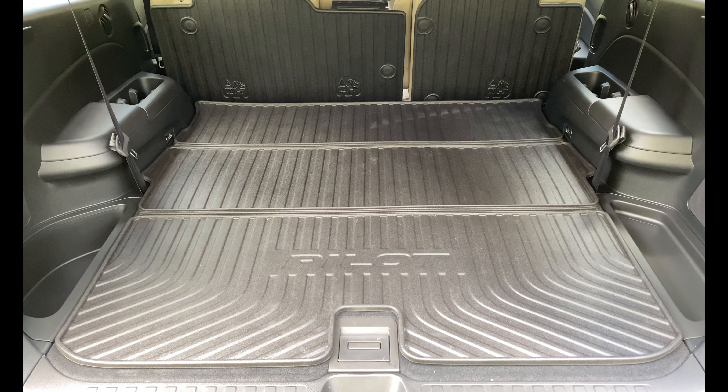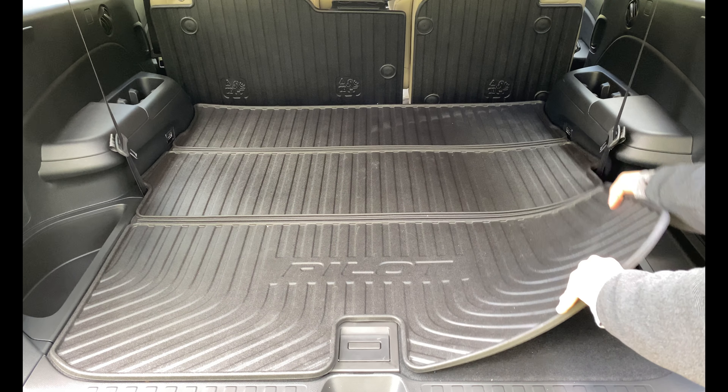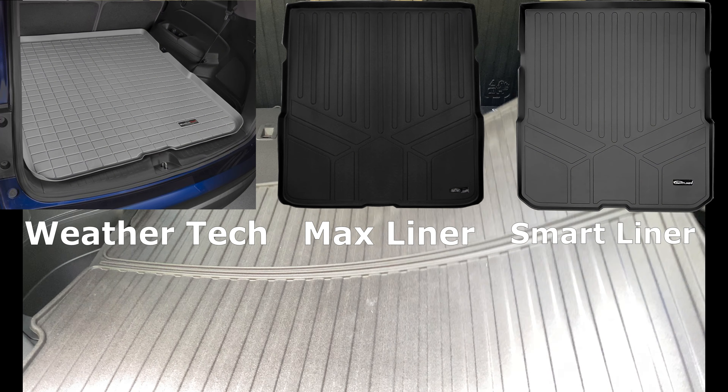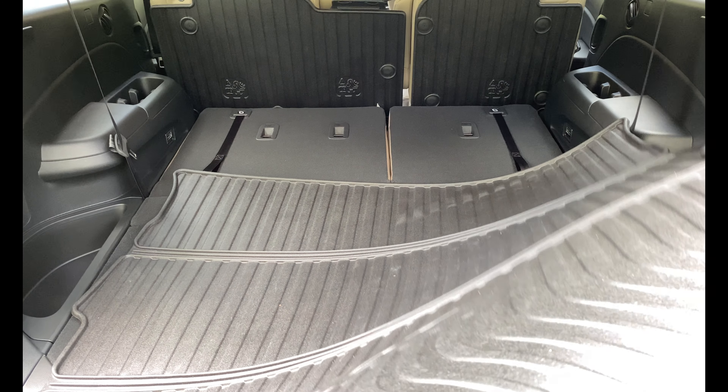If you have been contemplating a cargo mat for your 2019 to 2021 Honda Pilot, I think the mat that Honda makes, which they refer to as the folding cargo tray, is the best one for sale. Cargo liners from WeatherTech, Max Liner, and Smart Liner are one giant piece and cannot be folded, so they will need to be removed once the third row seat is retracted.